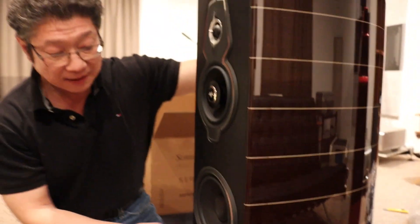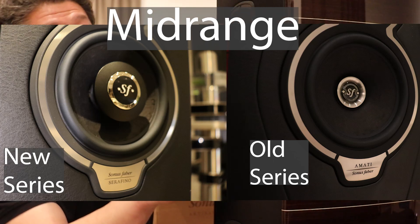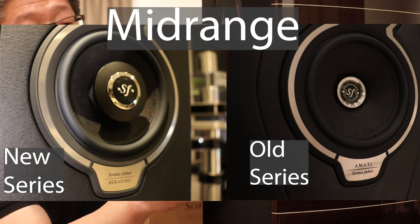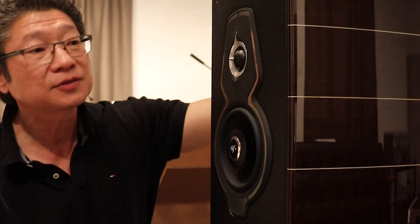My understanding is that all the drivers are new — new woofers, and the midrange driver has a face plug that is completely different from the old series. As for the tweeter, I don't know that much about it yet, but we'll find out soon enough.